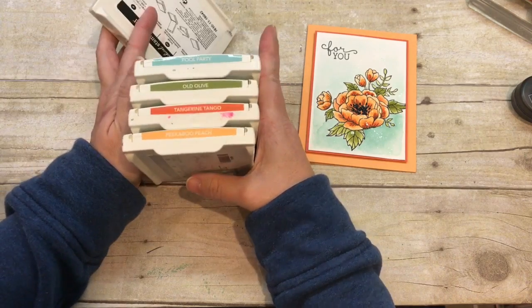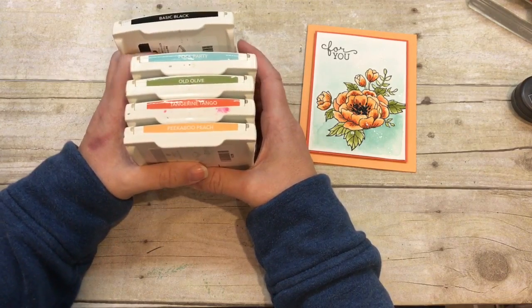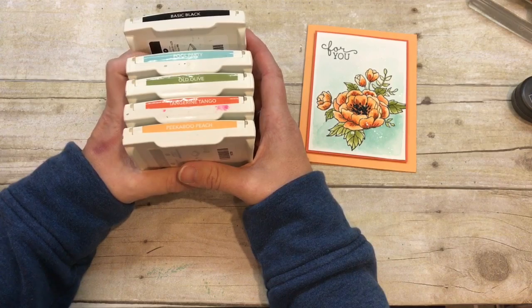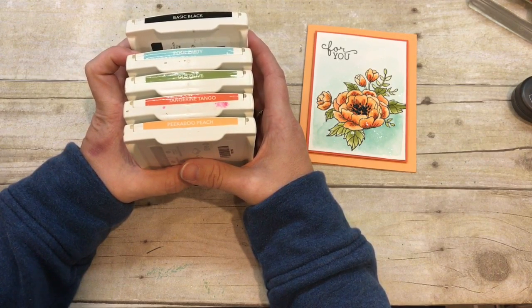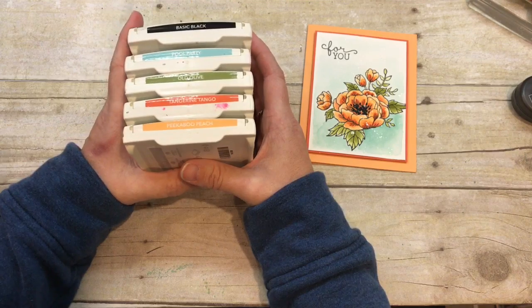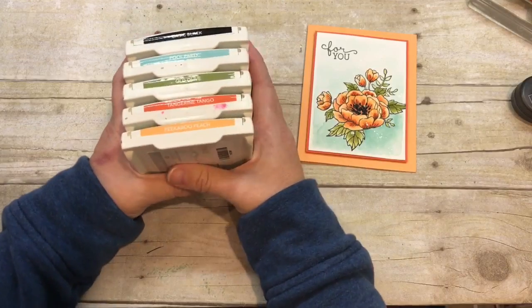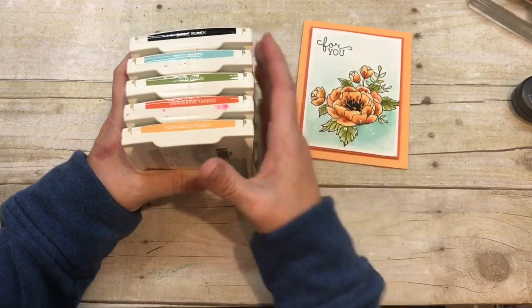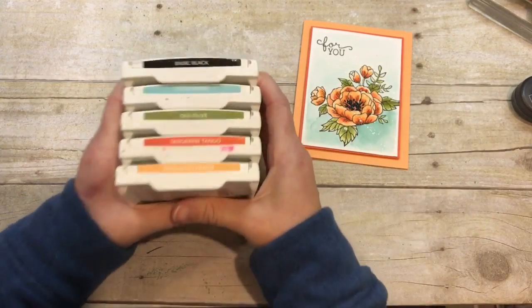So I thought, what could I make that would work great with these colors? And then I had the challenge for this week, which was the SIP challenge — we did flowers. I'd been dying to use this stamp set because I hadn't used it in a while. So long story short, here we go.